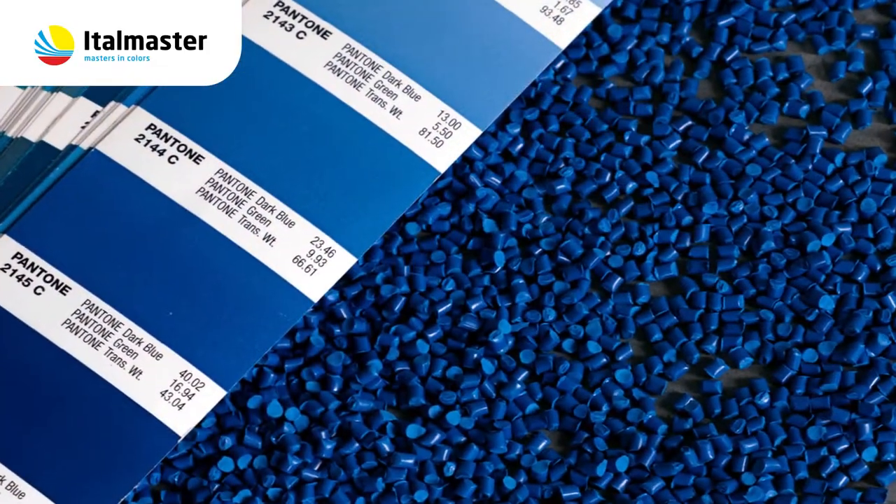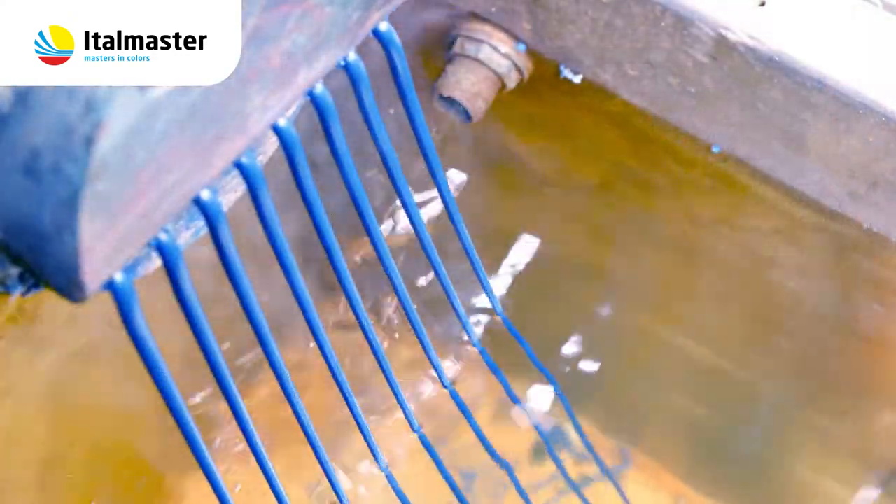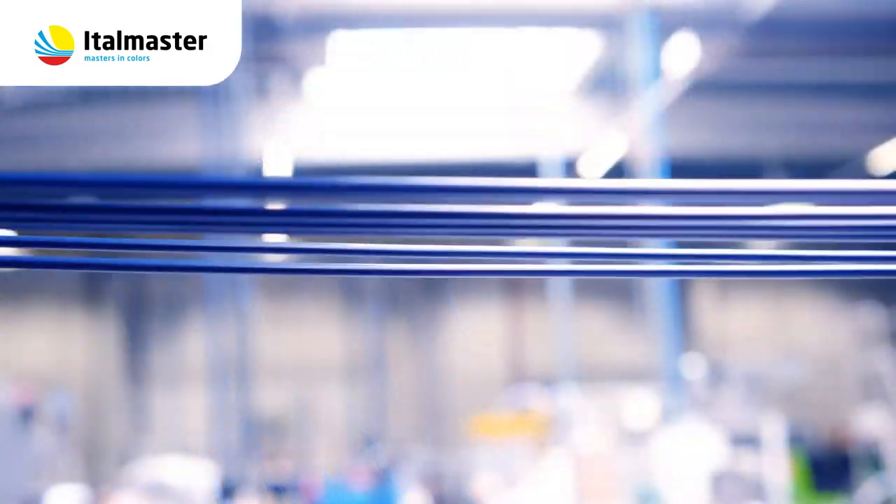Do you have a color sample or a color reference? At ItoMaster we are equipped to develop and adjust color master batches in just a few days. Master batch production orders can be delivered within short lead times.